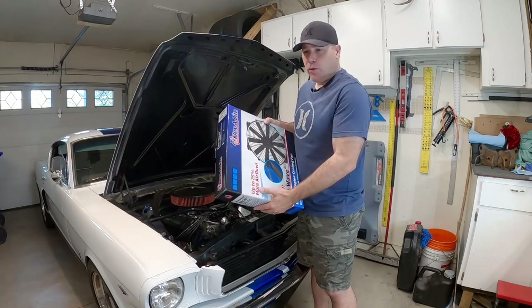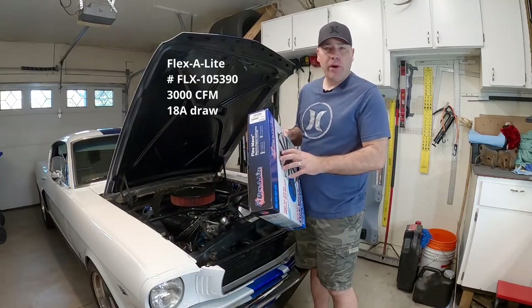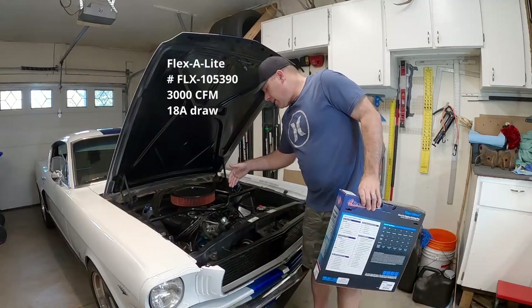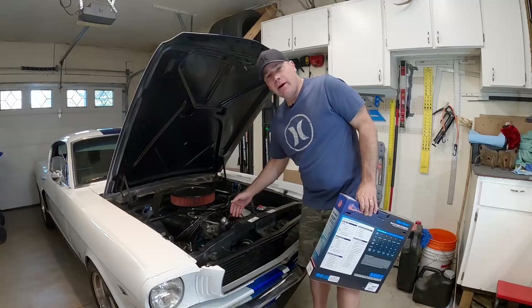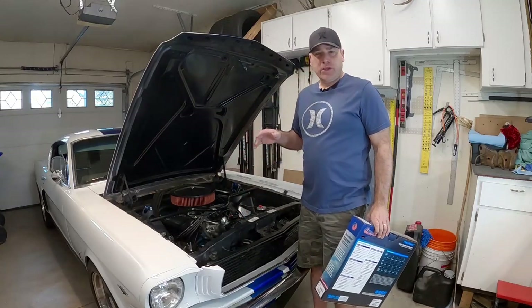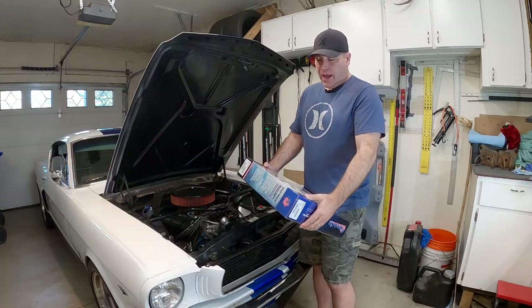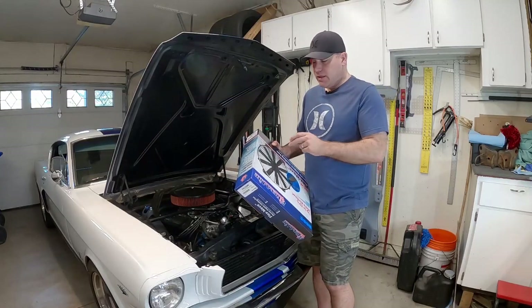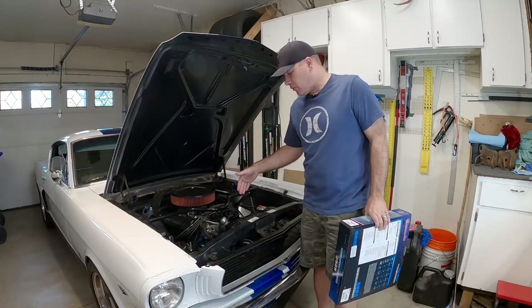The fan I'm going to go with is a Flex-A-Lite fan. I chose this because — they call this the low boy — the distance between the radiator and the pulley on the water pump is like four inches. There's not a lot of space, and a lot of the aftermarket fans out there are actually pretty deep. This one is designed to be a shallow fan to fit in places where you don't have a lot of room.